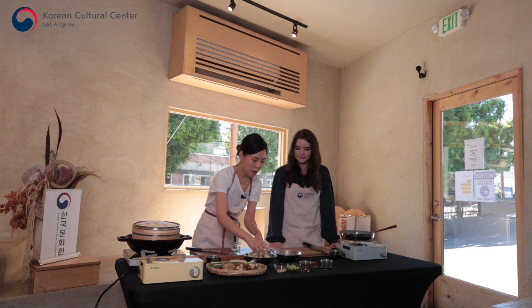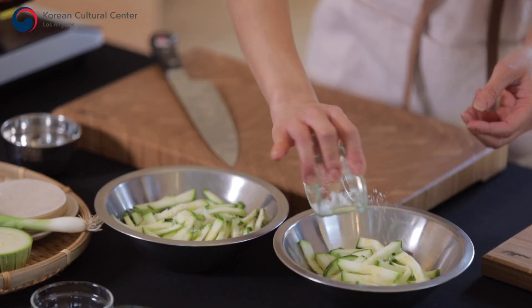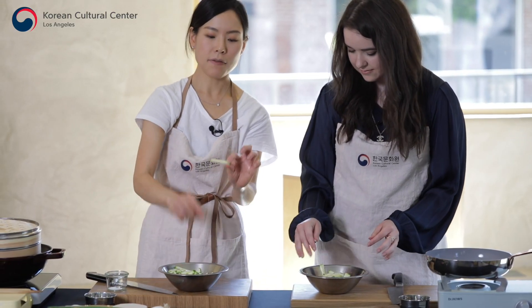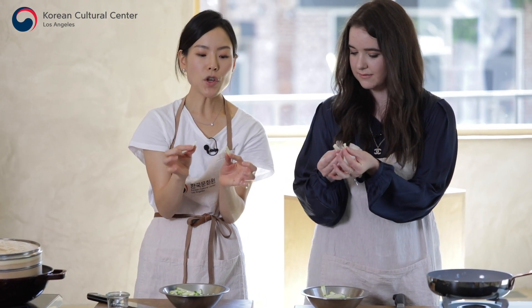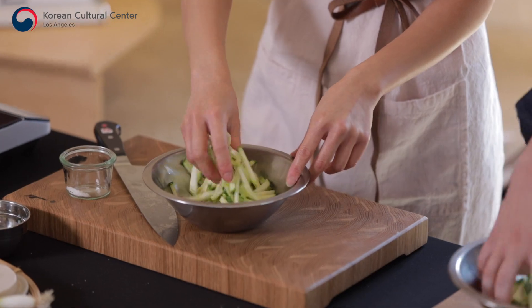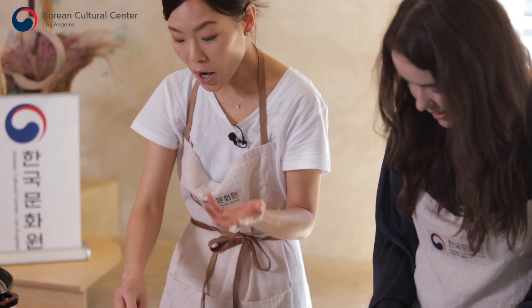One important step about making dumpling is to soft-brine the ingredients. We want to release all the moisture. When it's salt-brined well enough, it gets softer because it releases all the water. The reason we don't want too much moisture in the vegetable is because when we put the stuffing inside the skin and it's cooking, water releases a lot, and it will make the dough soggy and tear apart. So we want to squeeze out all the water as much as possible - it also makes the ingredients crispier and crunchier in texture.